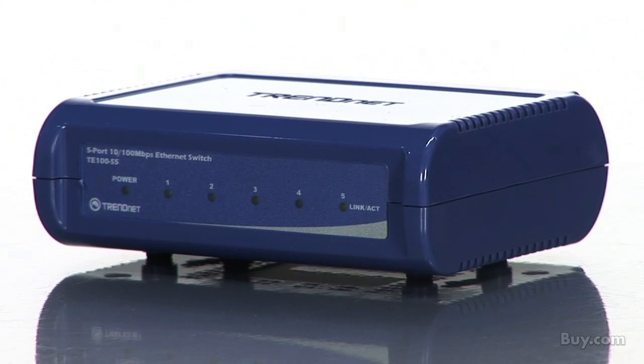Connect with TrendNet's reliable 5-port 10x100Mbps switch, model TE100-S5, at buy.com.